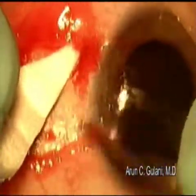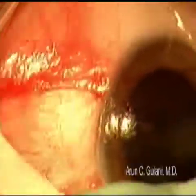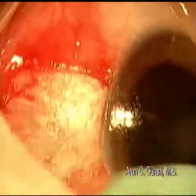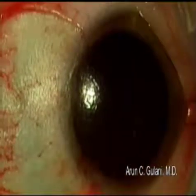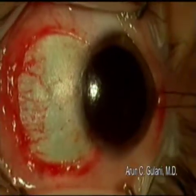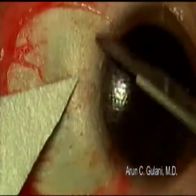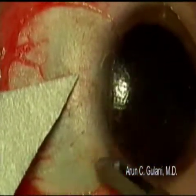Smoothen the limbus with the 64 blade along with the adjoining sclera. Be very meticulous here and take your time. Remove all the slivers of subconjunctival tissue and any pinguecula remnant from the sclera, as well as smoothen the limbus to your full satisfaction.